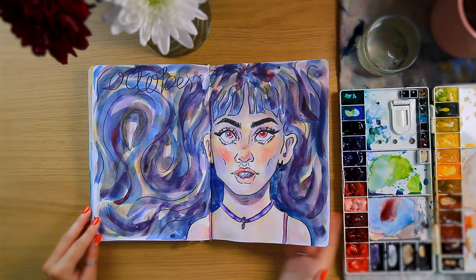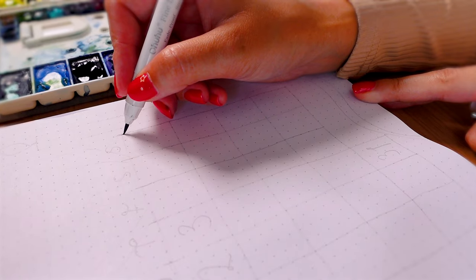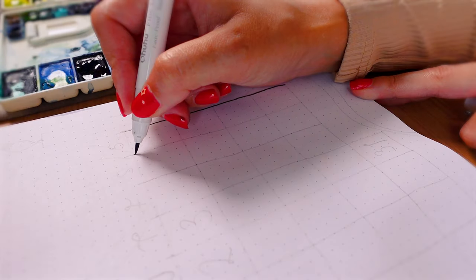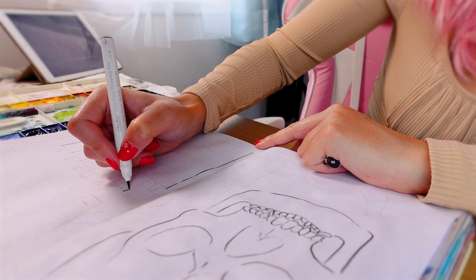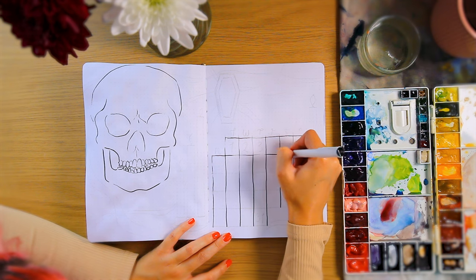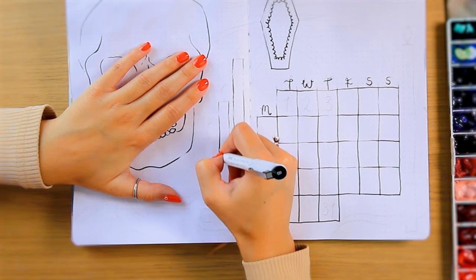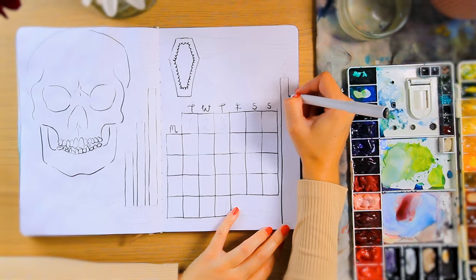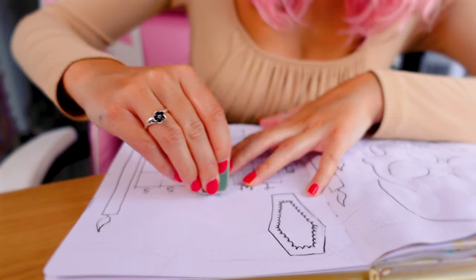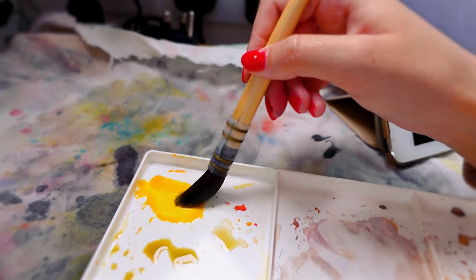We're moving on to the second page now. I sketched out the skull because I was scared, but we still need to do some bits of decoration and the calendar. Whilst this is technically still a bullet journal so it needs the calendar and the dates, it's not really. I kind of figured out this year that I actually don't need to record very much — there's often not that much that I need to write down, and the habit trackers have disappeared. I just don't think they're right for me.